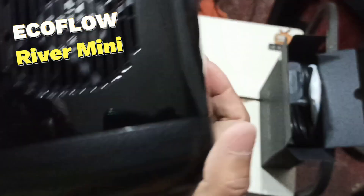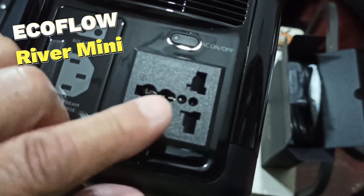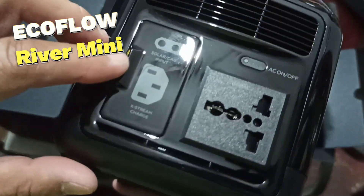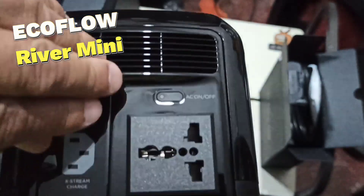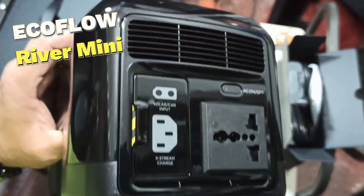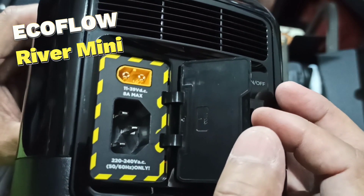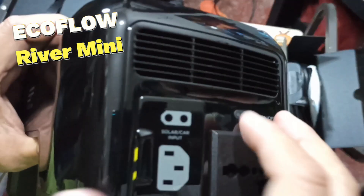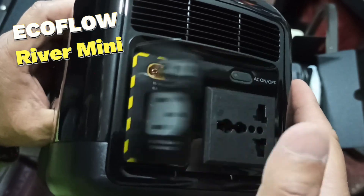There's a fan on this side, and on the other side there's an outlet and what says 'X-Stream charge' and 'solar car input.' I think we can open this flap right here — there we go. Let me zoom so you can see it properly. I'm so excited to use this!